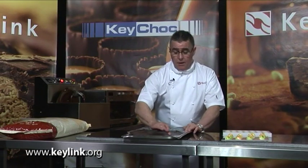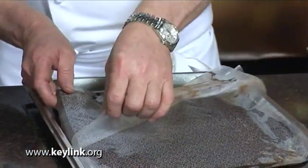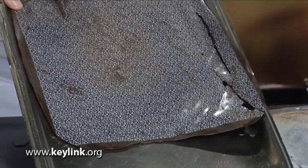If we go back to the acetate transfer sheet, a good illustration of poorly pre-crystallised or tempered chocolate would be if you run your finger on the surface — you can physically see the chocolate starting to melt. Once you release the transfer sheet from the chocolate, as you can see this time, you've got a very, very poor shine, poor gloss.